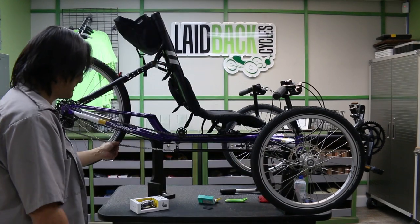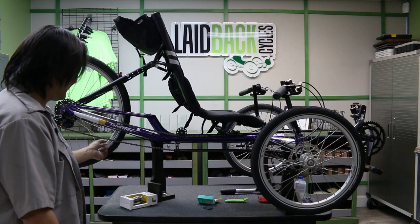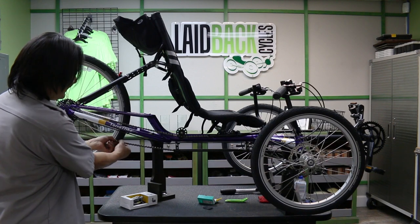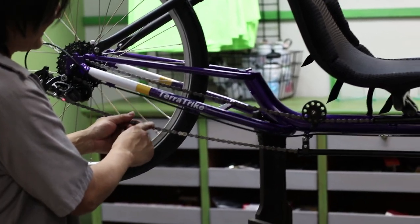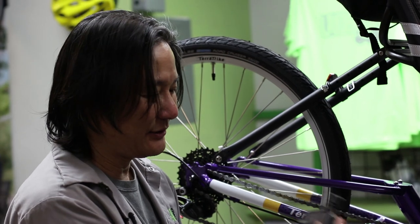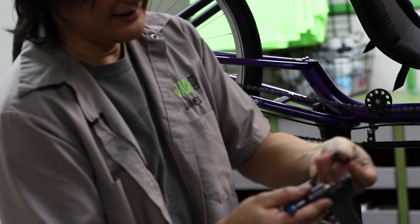The other thing that commonly strands you on a ride — it doesn't happen often, thankfully — is if you mis-shift, something gets caught in the drivetrain, and it damages a link in the chain. Usually it'll twist one of the links left or right. To fix that, use a chain breaker. A chain breaker is available in most emergency kits — it's essentially a pin that pushes the chain pin out.